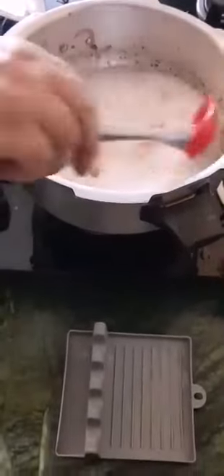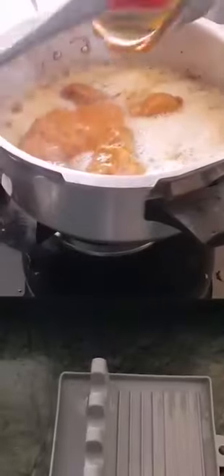Now here I'm adding my garam masala like I told you — 5 cardamoms, 5 cloves, 1 inch piece of cinnamon broken up. Then the marinated chicken, marinated for 2 hours. Today I made it differently: I ground the masala with the curd — ginger, garlic, onion, and coriander — and of course my Kashmiri chili to get the color.